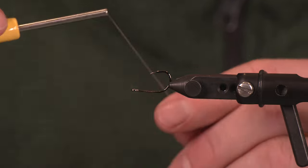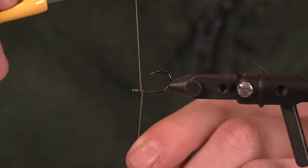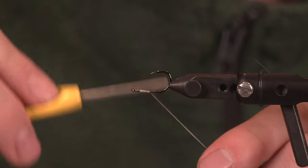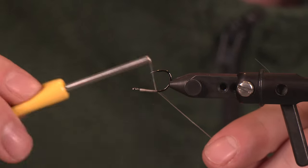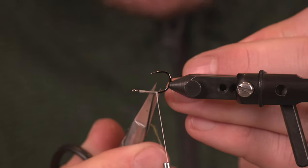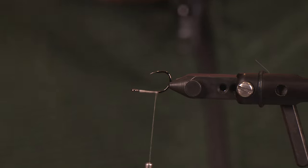We are going to get after this one — it's a good one so stay with us here. We are tying on a C14S from Gamakatsu in a size 4.